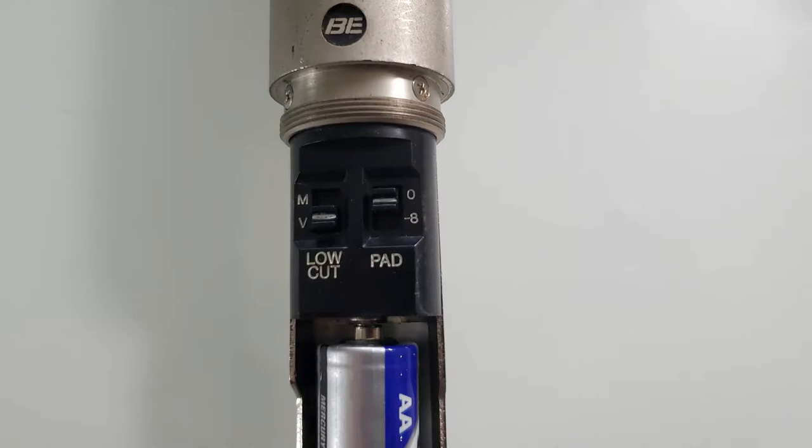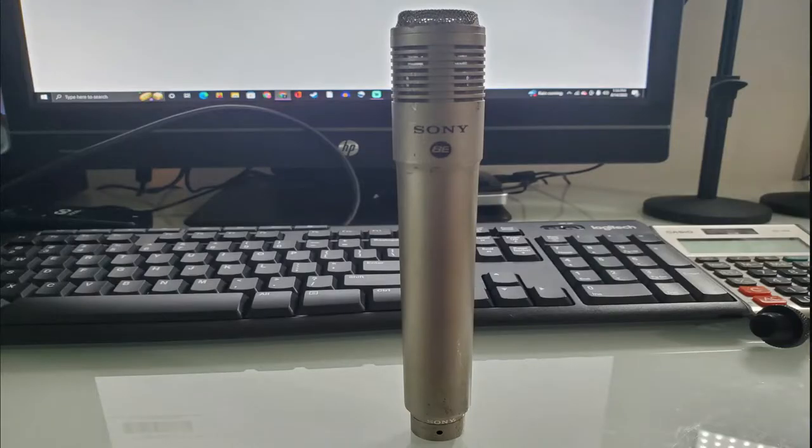...for a double-A battery. That way you don't have to mess around with phantom power — you can just plug this into any audio interface or recorder and it should work just fine. Pretty decent smooth sound too. This is going to be a quick one — it's a vintage one.